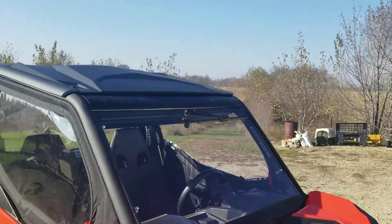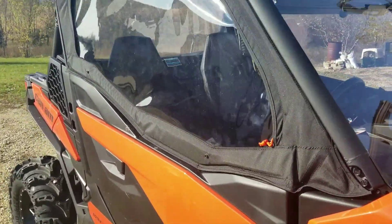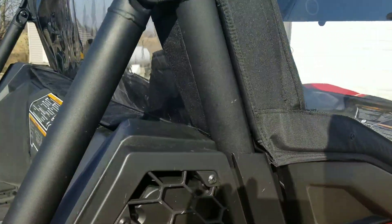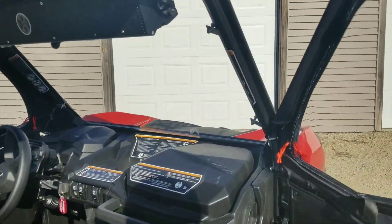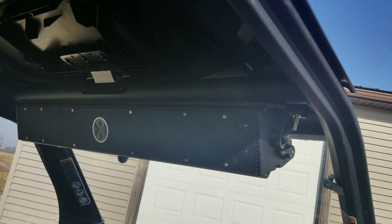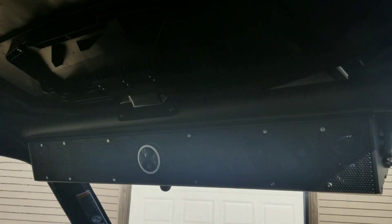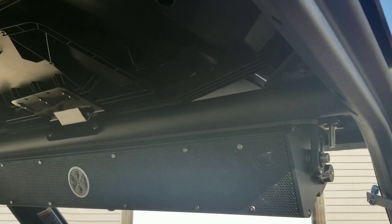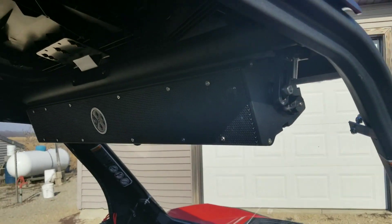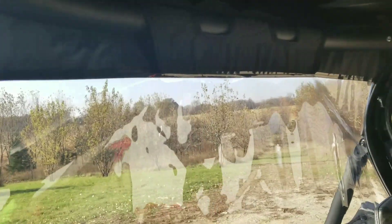The windshield — I made the windshield. These are the tops of the doors, very good fit. This is our base XL 1200, it's freaking loud by the way. Everything fits really good, I'm very happy with it.